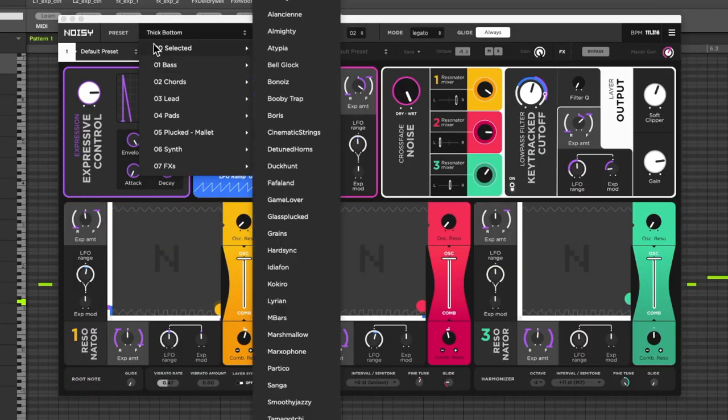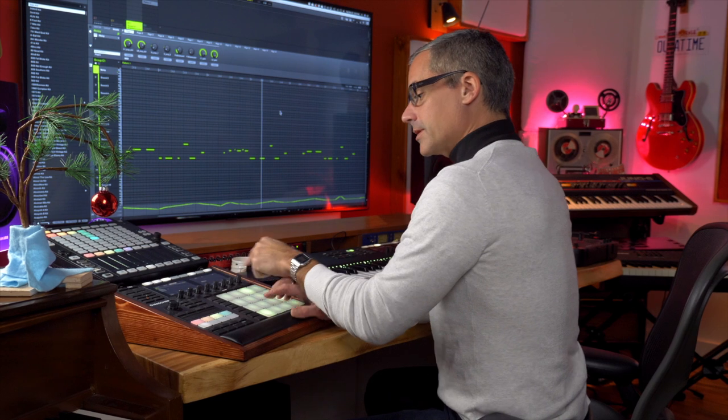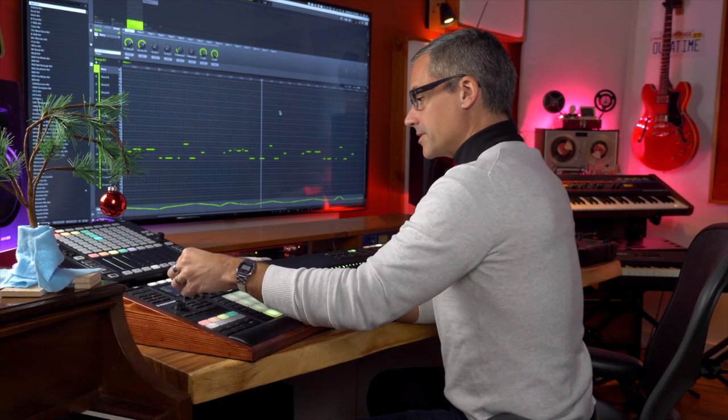I've got a bass — this one is called Thick Bottom, one of the bass presets. There are loads of bass patches in here and the basses are super expressive. And of course you can control this with the eight rotary knobs in Machine as well.